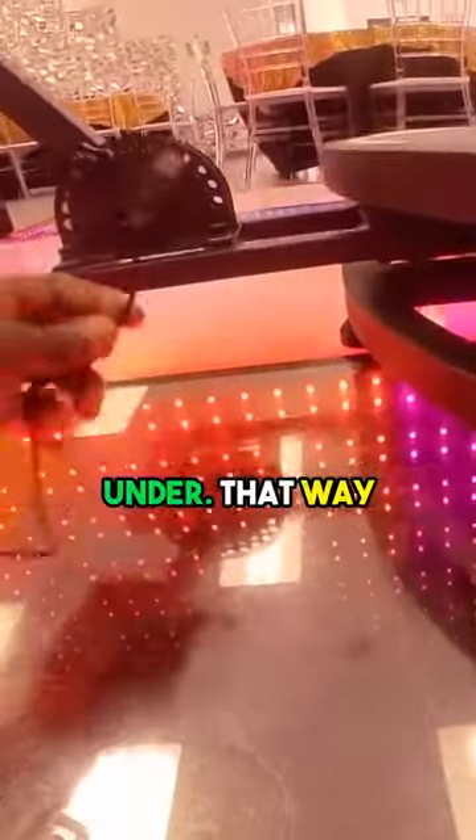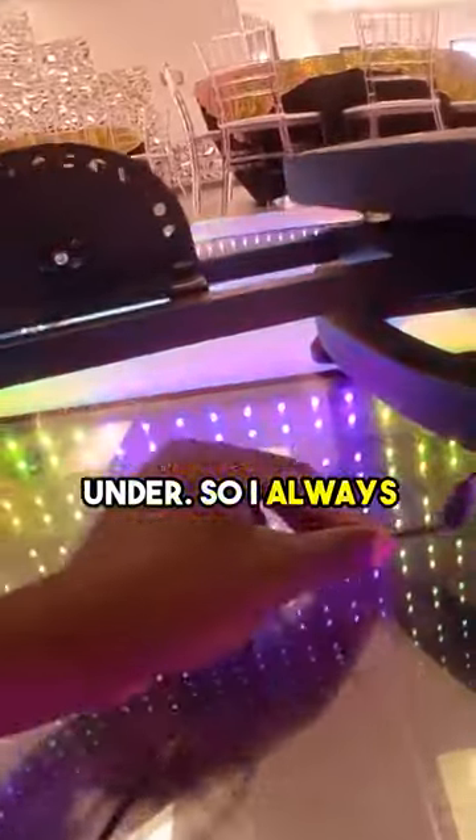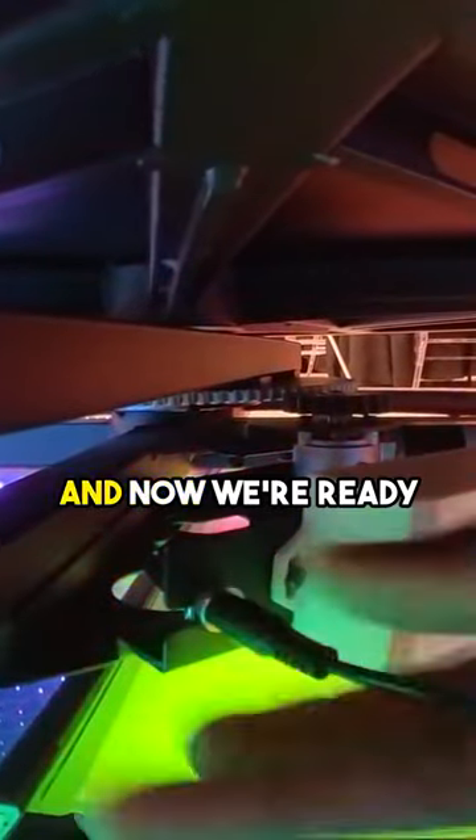So, when plugging it in, I always like to go under — that way when this comes around it's not getting wrapped up. If it goes under, it won't get caught. I always go under, and then as you can see, I plug it up where it's supposed to be plugged up at, right here, and now we're ready to go.